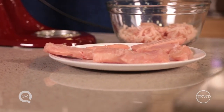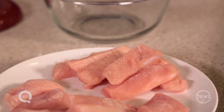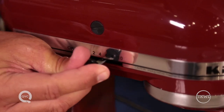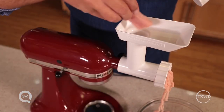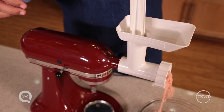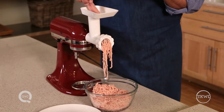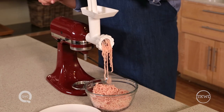When using this attachment, the food has to be cut into small strips or pieces so it doesn't clog the machine. Turn the mixer on to speed four and then use the pusher to guide the pieces down into the grinder, being careful not to force the meat too quickly. To get the best texture, make sure that the meat is very, very cold or even partially frozen.